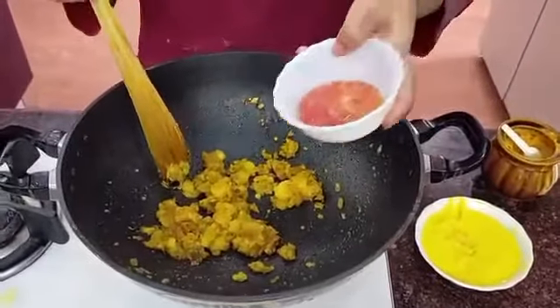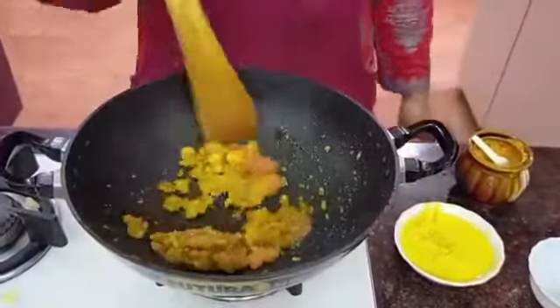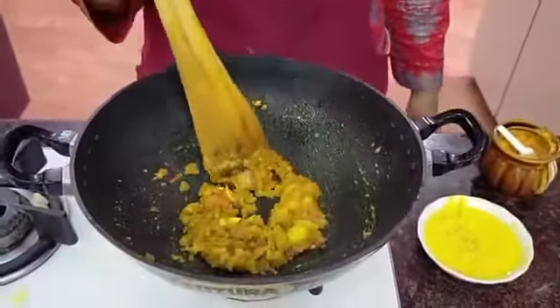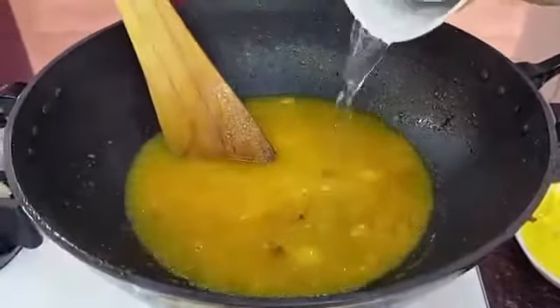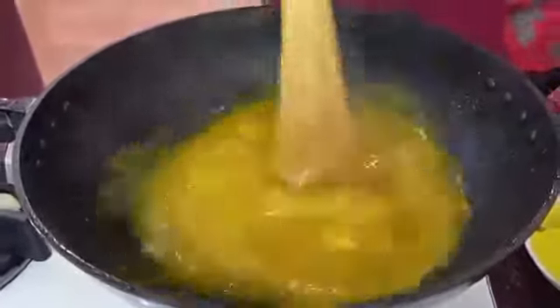When the oil starts to separate, I'll put in the grated tomato and fry for some time. Increase the heat and continue frying. By now I have almost a liter of boiling water ready, and that hot boiling water is going into this curry — not too much, since a sorcery isn't a very watery gravy, so I'm adding just about half a liter.